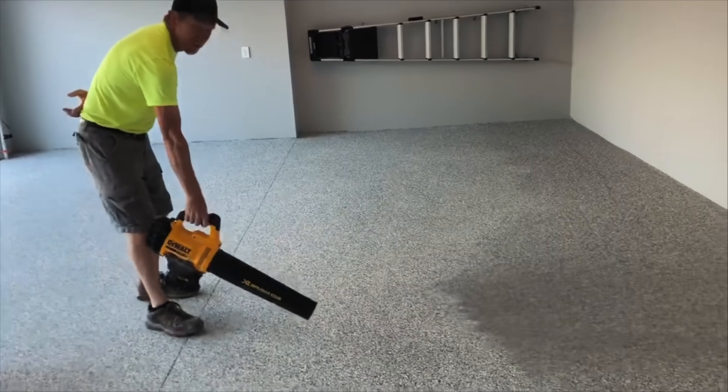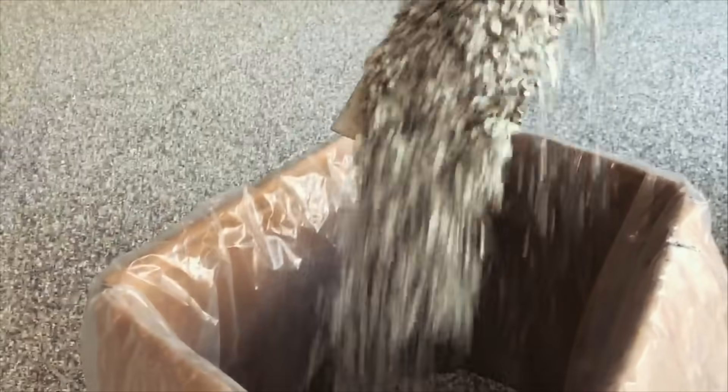Day two. Troy and Schaefer went to the job early today. They scraped the entire floor — it kind of helps get it smooth. Then they vacuum all the extra chips up. We recycle what we can, and the rest that we can't recycle, we vacuum up and throw away.